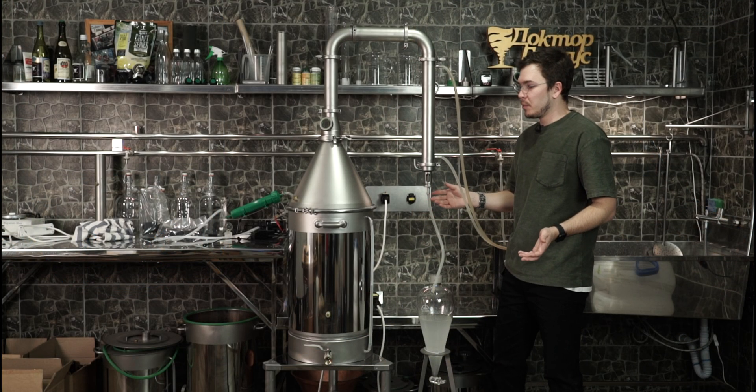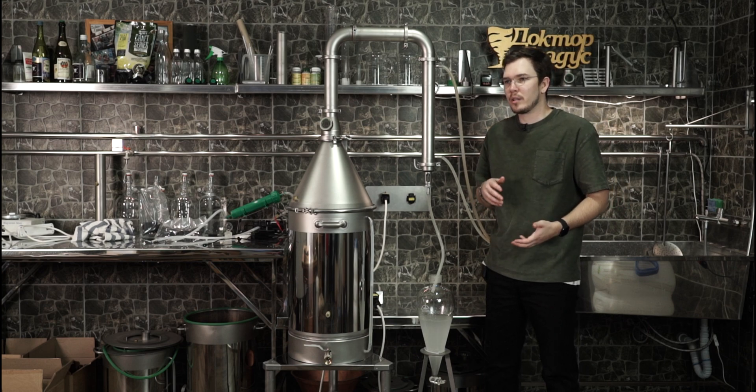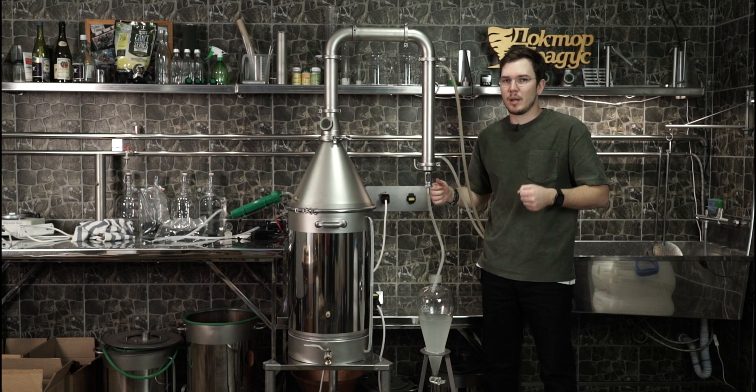And that's pretty much it. A lot of people are asking us about whether we have any supplies for making essential oils. As you can see, there's full equipment to do so. Thank you for watching. Happy distilling.